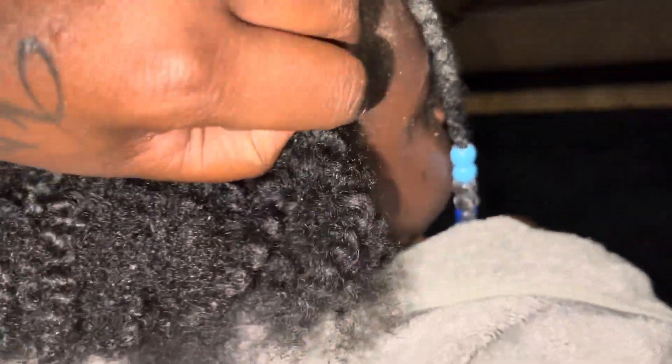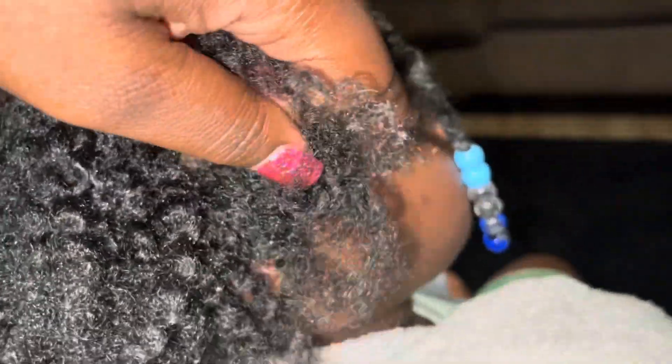I took the hair extensions out. First I was going to start from the back, but I said, you know what, let me start from the front. Because the back didn't really have sand in it — as you can see, it was mainly the front.